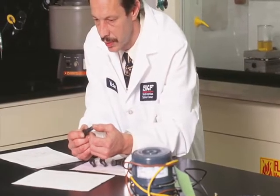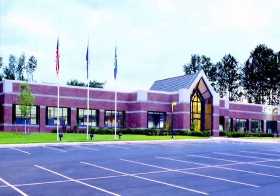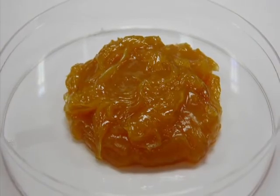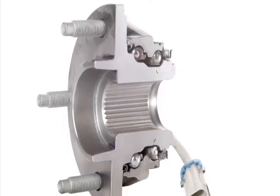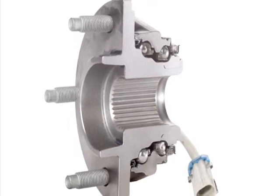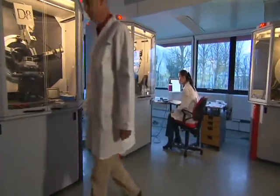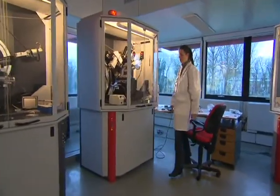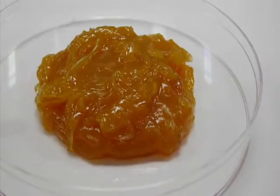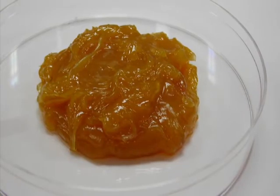SKF chemistry and lubrication specialists at the SKF North American Technical Center have developed a grease called GHG that is used in most of its premium hub bearings, designed to provide long-lasting performance and enhanced wheel-end safety. At the request of its OEM customers, SKF invested extensive research time and over $1 million into developing the SKF GHG grease, a superior and exclusive grease used in many of its bearings and hub-bearing assemblies.